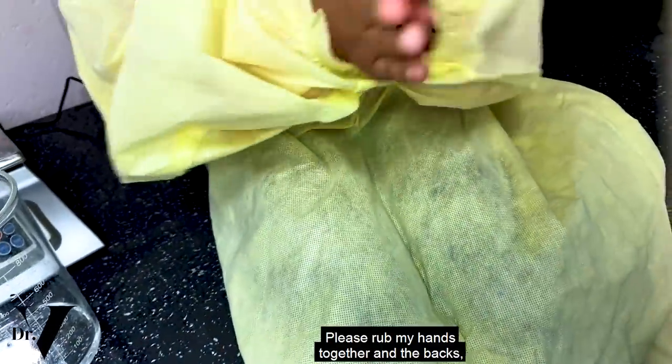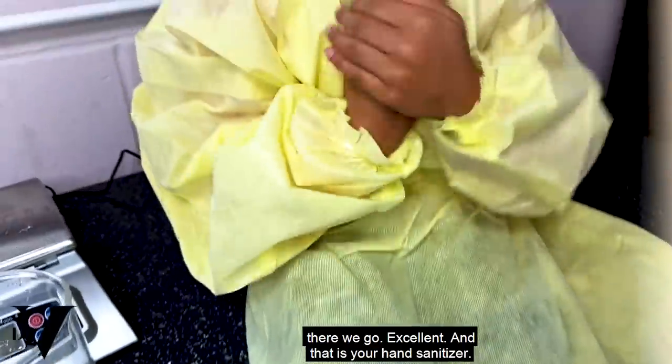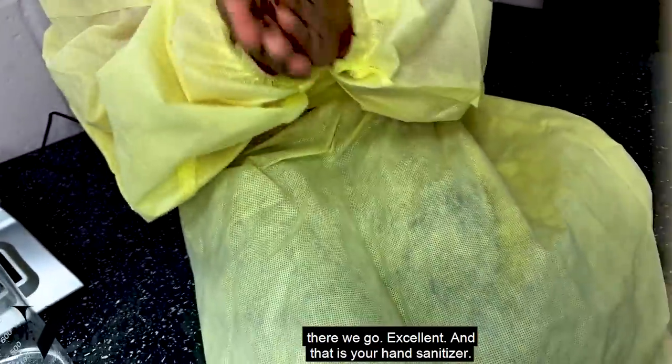We've now made our hand sanitizer spray. Please rub your hands together — and the backs. Excellent. And that is your hand sanitizer.